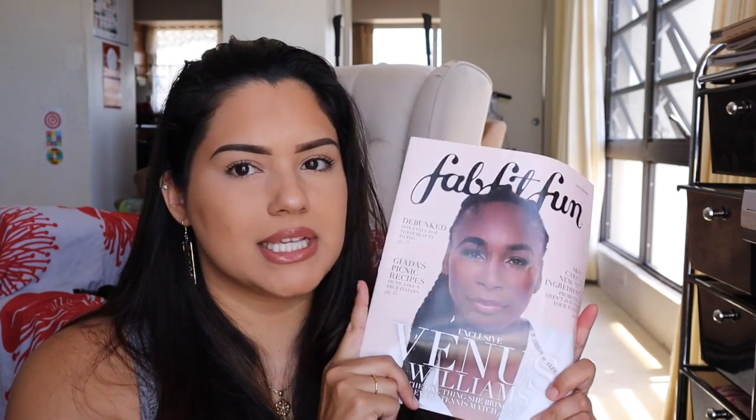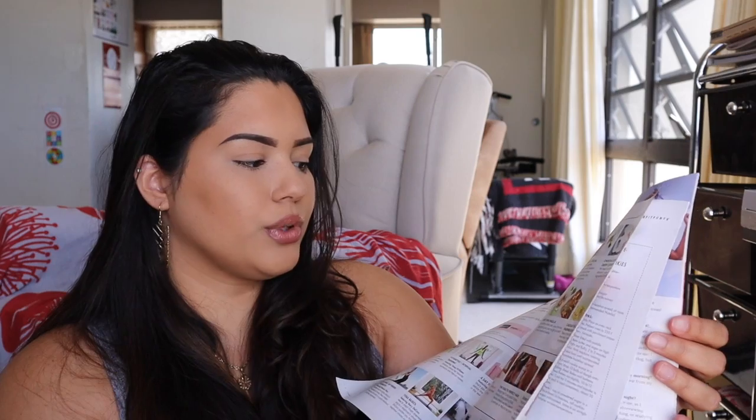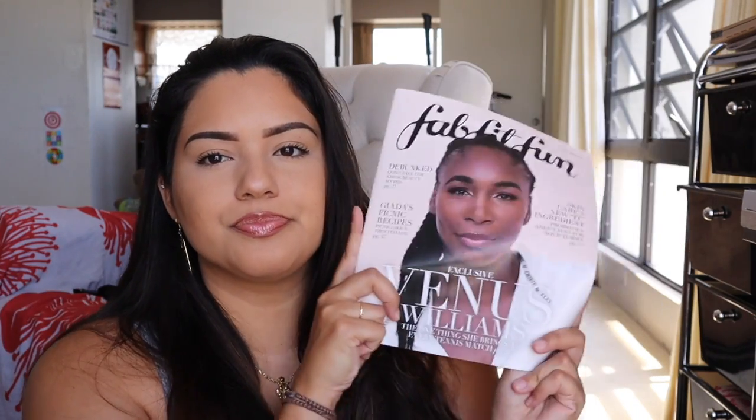Then comes this little magazine — hey, it's Venus Williams, she's gorgeous and flawless! So a lot of subscription boxes have these. This is basically what's in the box — it gives you the description, how to use each item, the retail price, everything like that. I like to look at this afterward because I like to be surprised. It also has some extra articles and info about the FabFitFun community.